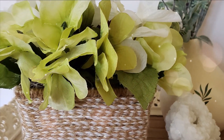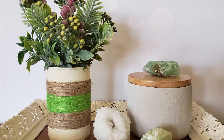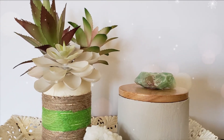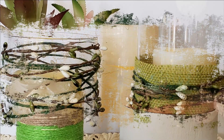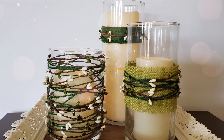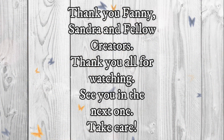As always, I would love to know which one of these projects was your favorite. I want to say a big thank you to Fanny and Sandra for hosting us all. I want to thank my fellow creators and I want to thank all of you for watching. We'll see you in the next one — take care, bye!